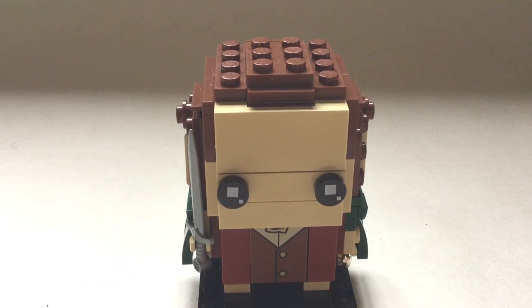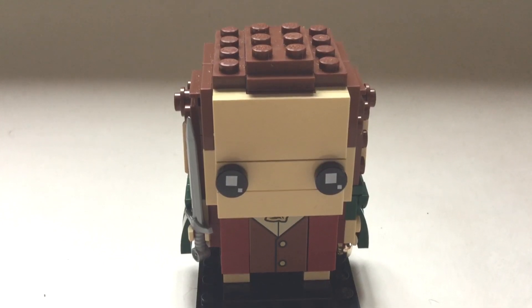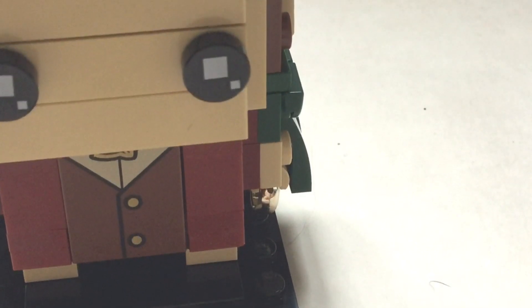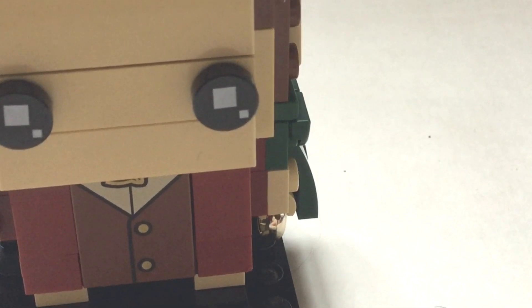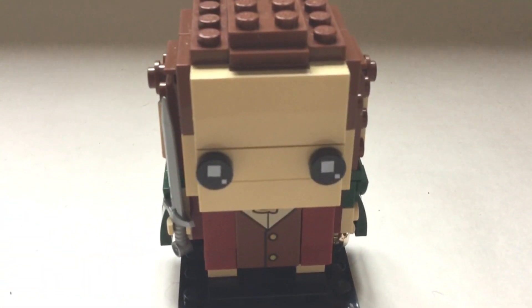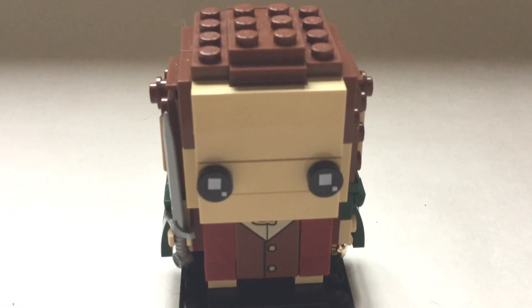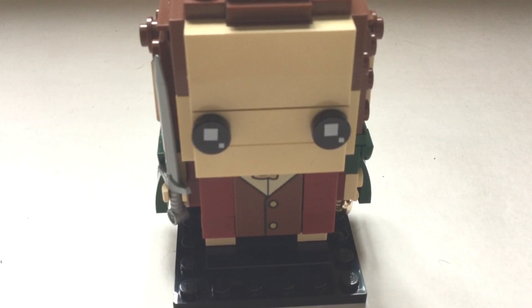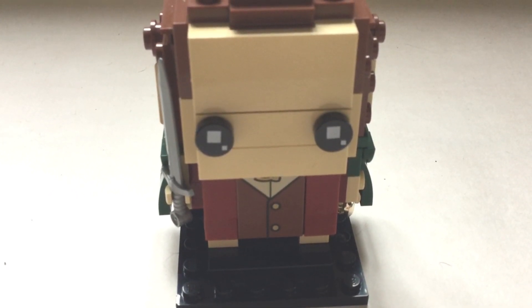Moving on to Frodo Baggins, who is the main character in Lord of the Rings. He has a sword and he has the One Ring, which is central to both The Hobbit and Lord of the Rings. His face is pretty average, his hair should probably be a bit curlier and stick out a bit more, and his clothes - the outside, not the printed part - are too burgundy. It was more brown in the film, but if you're just looking for a Frodo Baggins figure, it's fine.